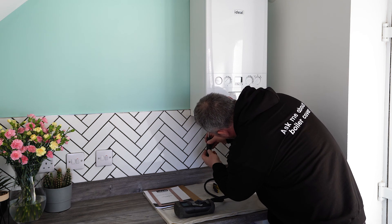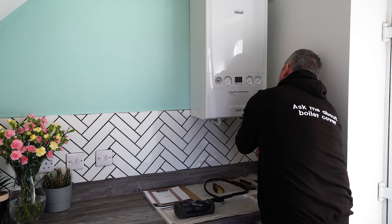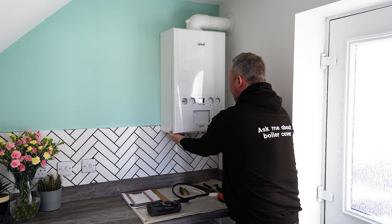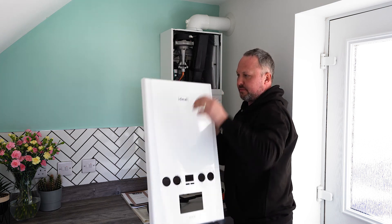Next thing we're going to do is undo the two screws underneath to take the case off. This boiler is an Ideal Logic — extremely common, found in new builds all over the world — Logic Combi SP35. So we're going to take the front cover off; it comes off as easy as that.